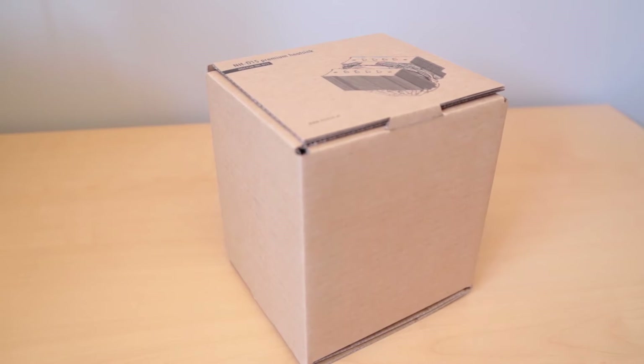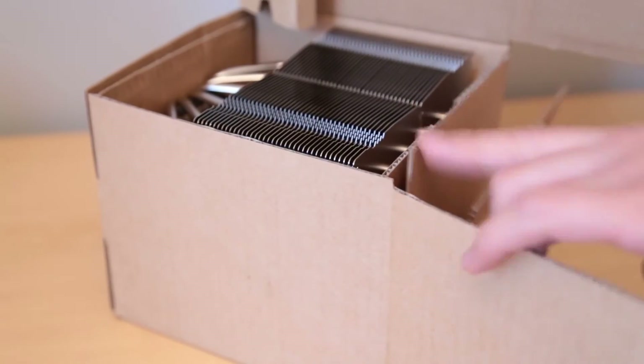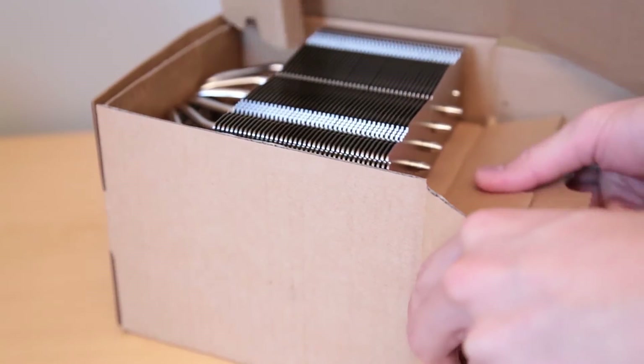The cooler itself comes in a nice eco-friendly brown package which can be confusing to open. It comes well protected with even a cardboard wedge to prevent the fan from moving around as well as the fin stacks.